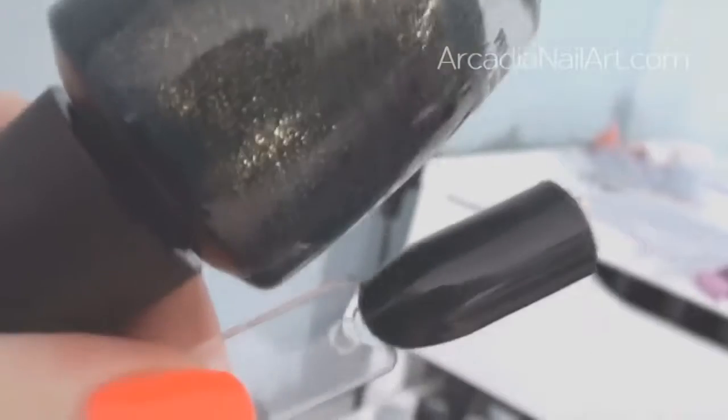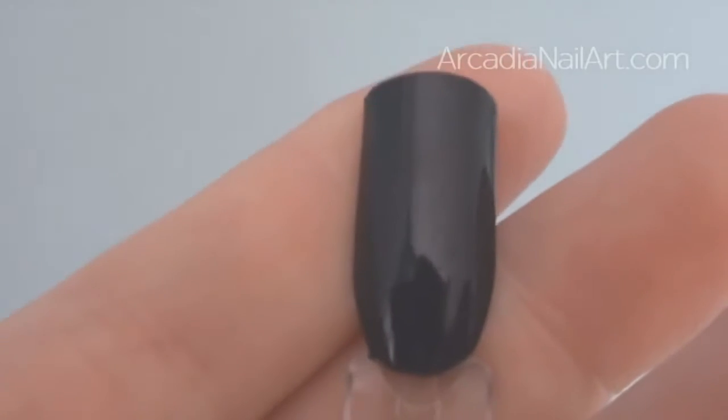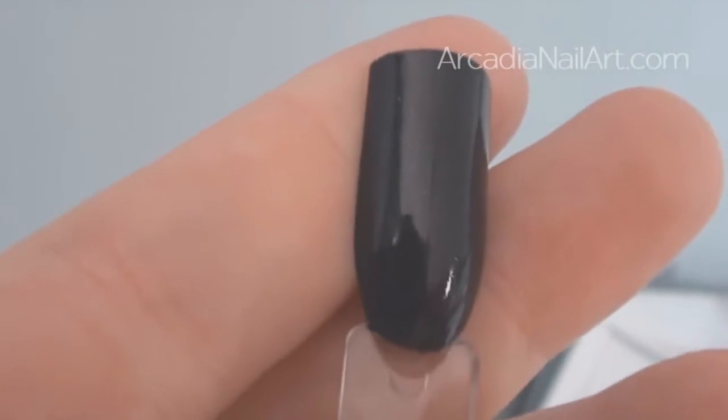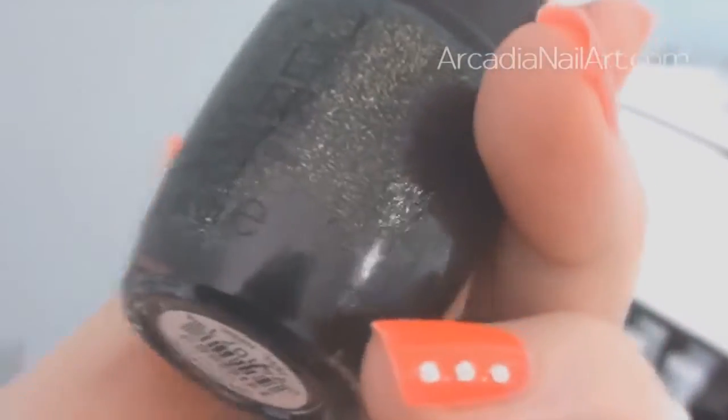But when I swatched it, here it is in the bottle looking amazing, and there it is on the nail — where did the shimmer go? When I turn it round there's a load more shimmer underneath — it kind of sank to the bottom. What good is that on your real nails? All the shimmer has stuck to the side of the bottle so it looks incredible in the bottle, but when you apply it you don't get any of that. Disappointing.